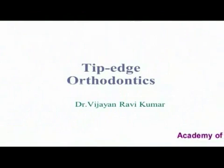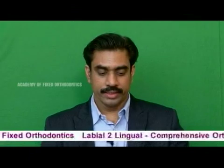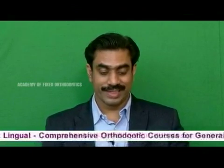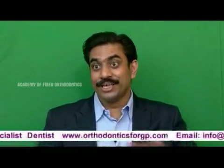This is Tip Edge, which you get from TP Orthodontics — the only manufacturer of Tip Edge products. Tip Edge was introduced by Dr. Peter Kessling. Now we have what is called Tip Edge Plus, which is a springless treatment.